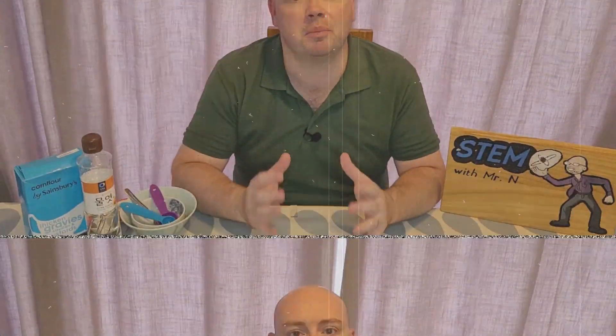Hello and welcome to STEM with Mr N, where I perform different demonstrations and explain the science behind what we're seeing. This week is a Halloween themed episode and I'm going to be doing some crime scene investigation with fake blood. Let's check it out.